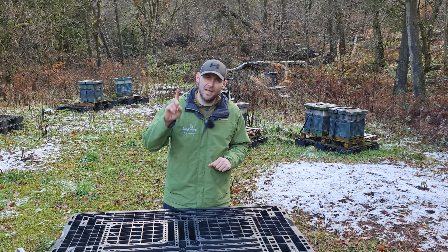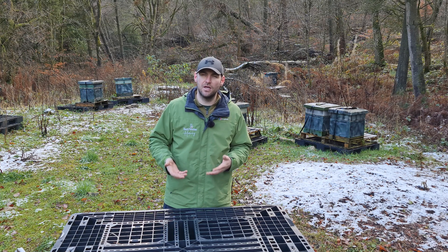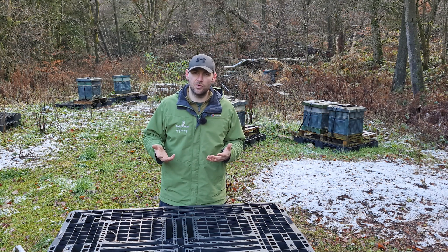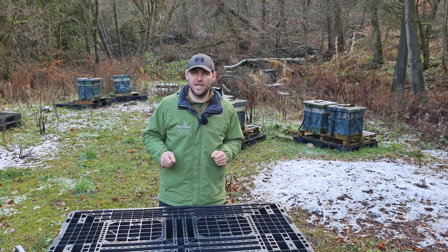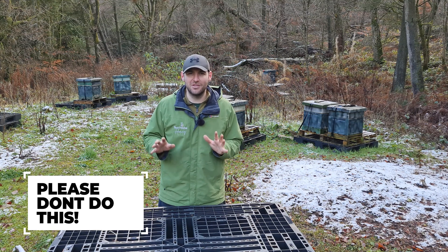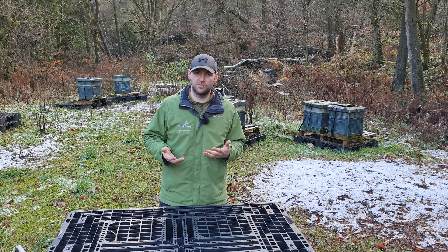However, in winter we try and limit it to one single treatment with oxalic acid sublimation, and we try and do that when the colony is broodless. The only way to be really sure that your colony is broodless is picking out all of the frames, shaking off the bees, and looking to see whether there's any eggs. Now do not do that — that is the worst possible thing you can do — but it's the only surefire way to tell whether the colony is broodless.